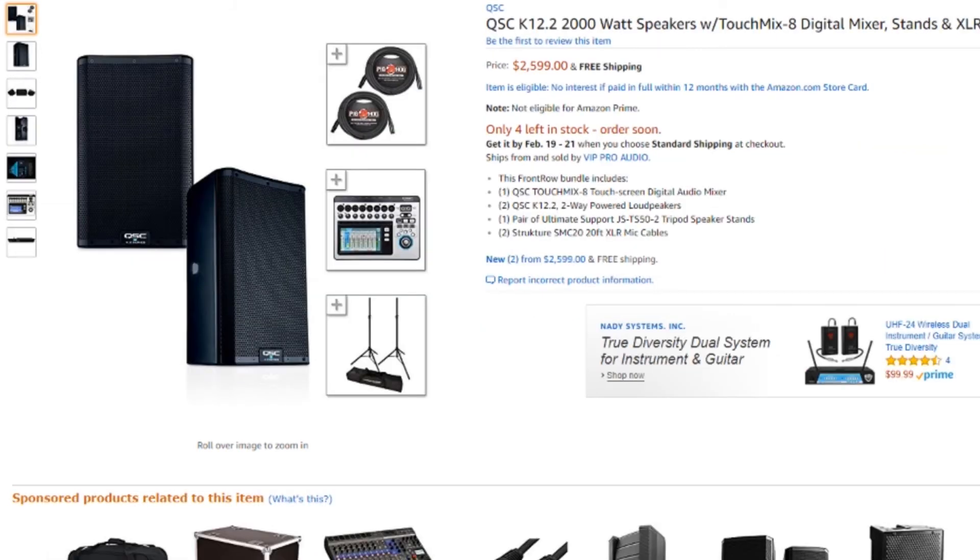One thing I don't feature enough are monitor speakers. Here is a set of QSC K12s with stands, cables, bags, and a little mixer — a full setup. All you need is to plug in your DJ gear and you're good to go. If you've ever heard a QSC system, you know you're getting what you pay for. This system always sounds great. I've never heard a bad set of QSCs. These are some of the best-sounding PA speakers you can buy — built great, sound great, and last a long time.